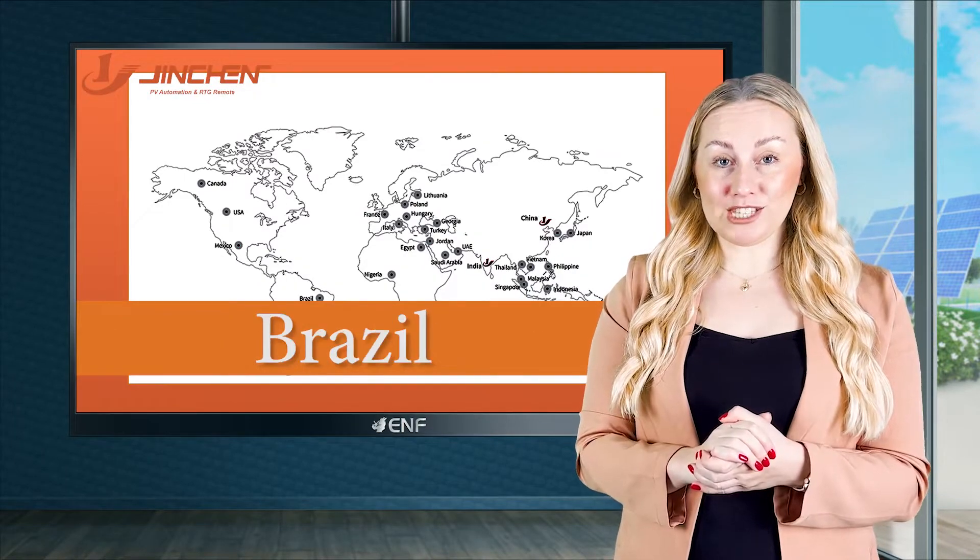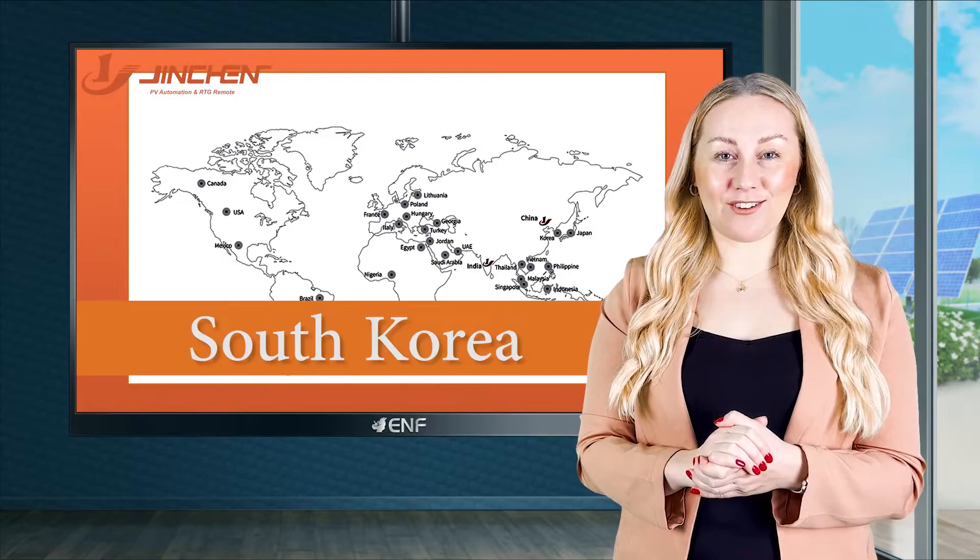the United States, Brazil, Turkey, Europe, India, South Korea, and more.